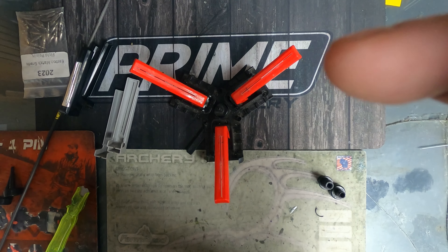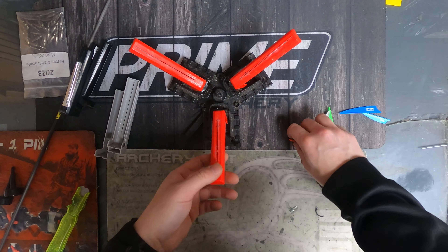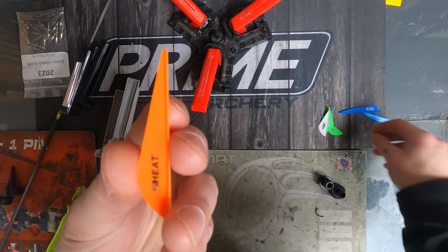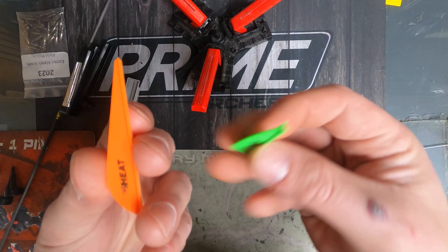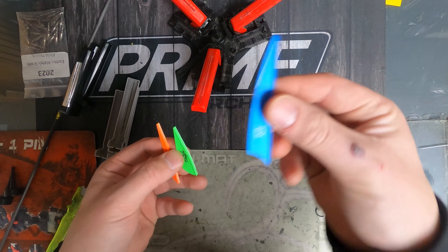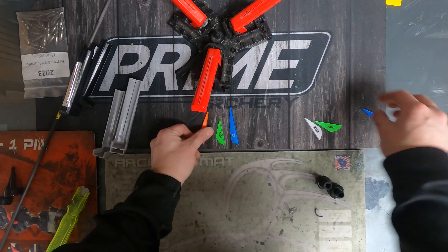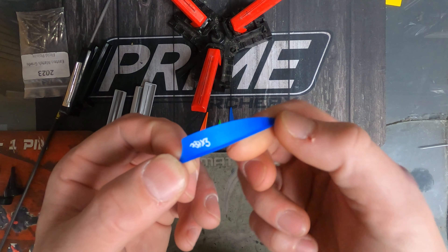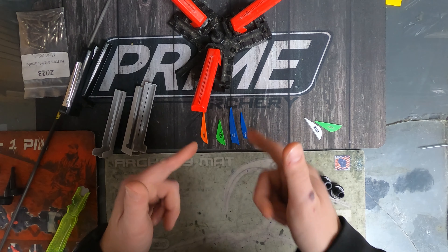I've got some Bohning fletchings here — the Heat Vane, your two inch Blazer, a three inch X Vane, and X3 vanes. So those are nice options to work with.